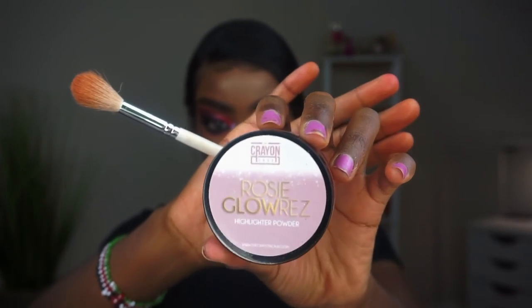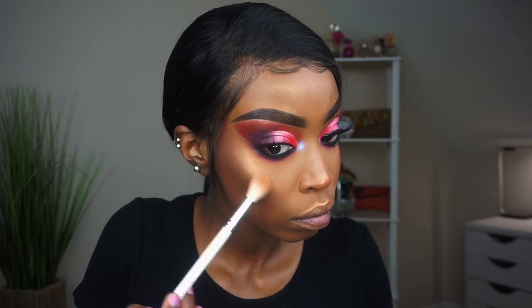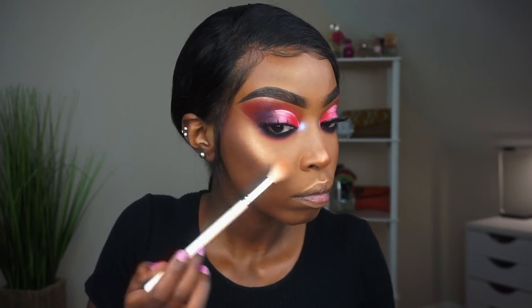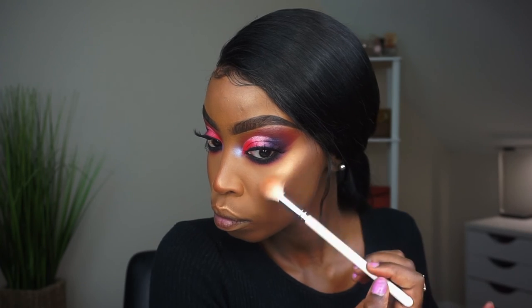I'm not only going to use one highlighter — you already know I have to layer them. I'm picking up the Crayon Case Rosy Glow highlighter. It looks pink but it's actually like this champagne gold. You guys know I love to layer my highlighters — I can't leave the house without at least three. Today I used these ones and I was feeling it.